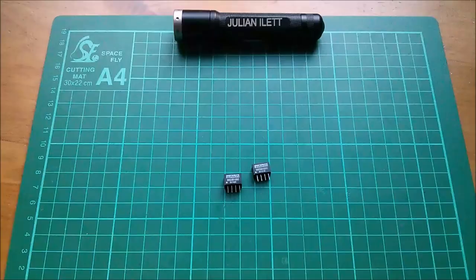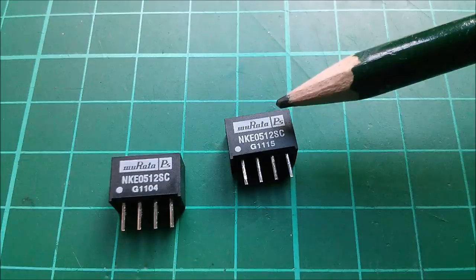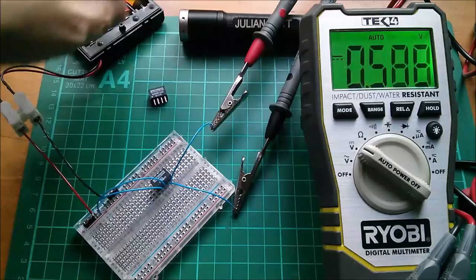They're very tiny indeed — not much more than about a centimeter wide. Five volts in, 12 volts out. Let me get a datasheet. Pin 1: minus V-in, Pin 2: plus V-in, Pin 3: minus V-out, Pin 4: plus V-out. Let's connect it up and switch on — that's about five volts from that pack of Eneloops.